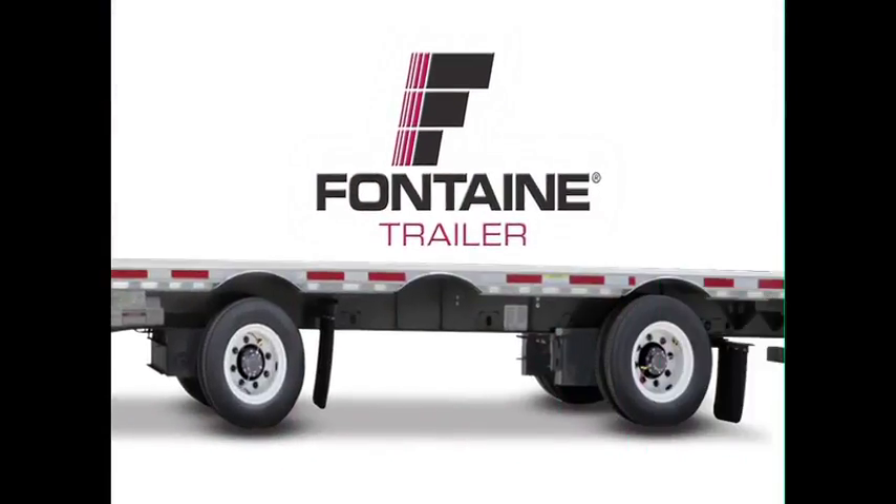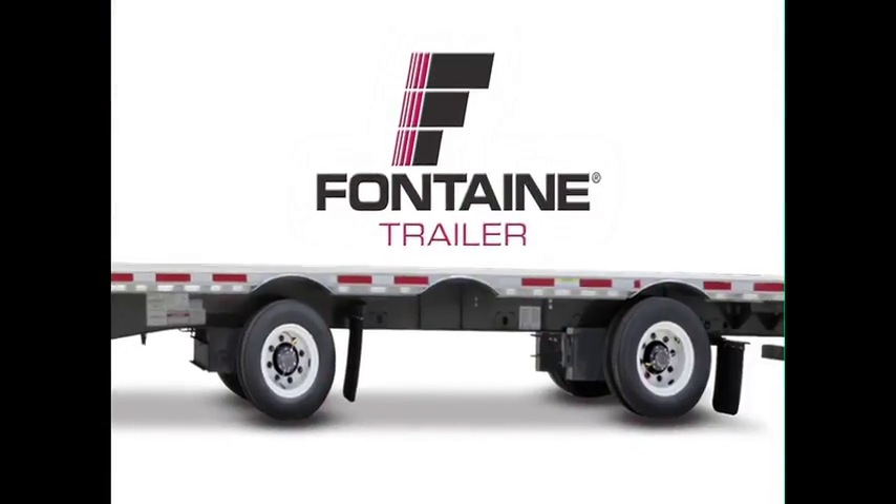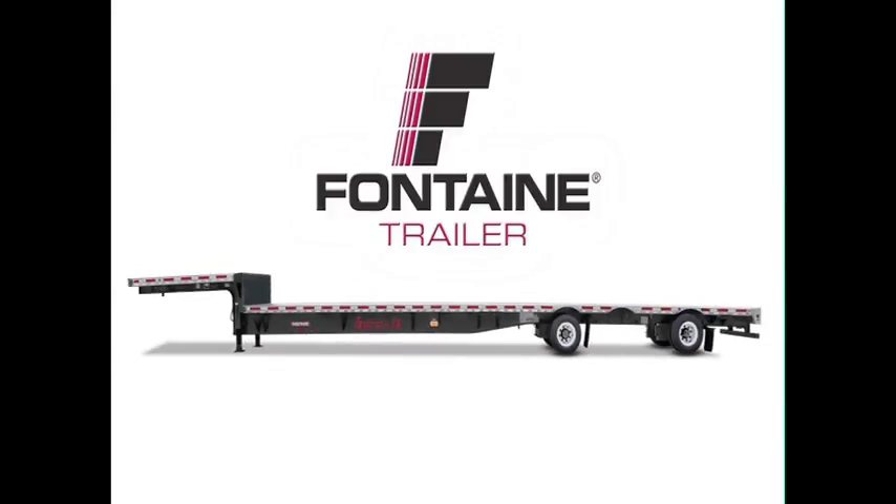This successfully completes the Fontaine single axle slide operating procedure. The Fontaine slider system is fast and easy, so you spend less time prepping for loads and more time earning money on the road. Plus, since it's a Fontaine, you know you can count on lasting performance mile after mile.